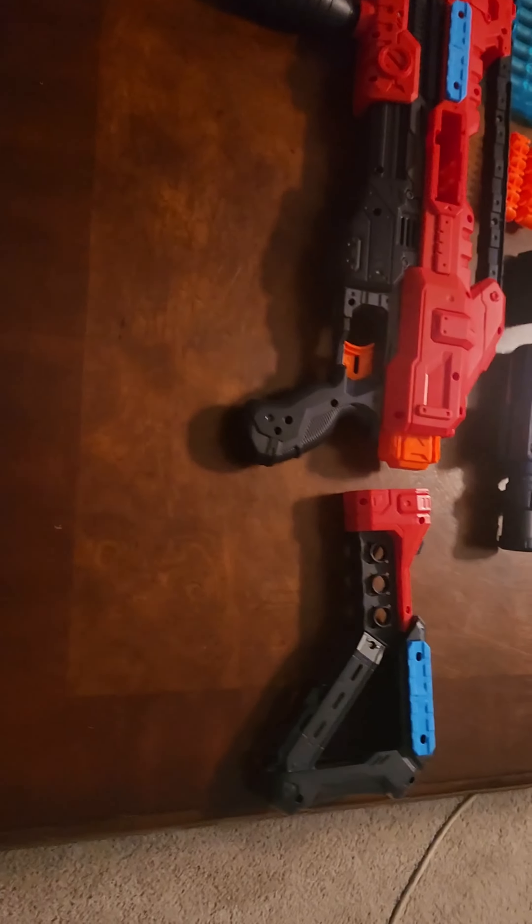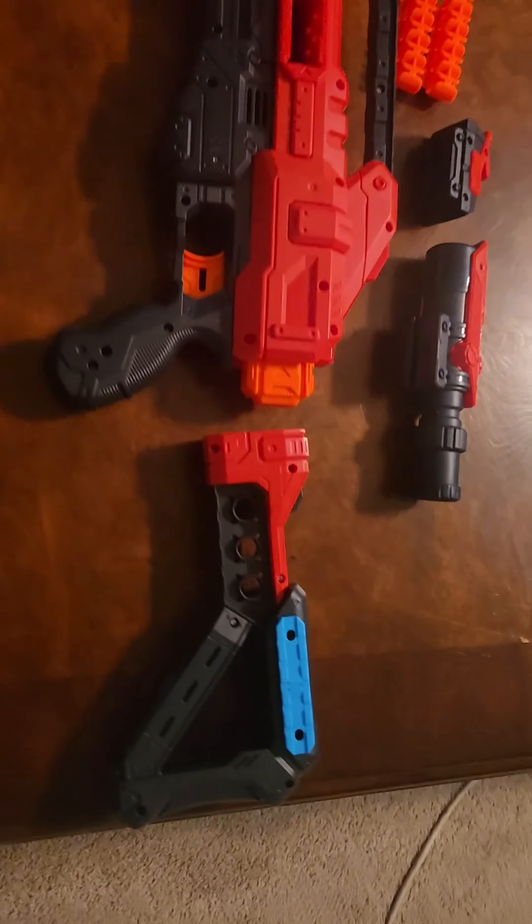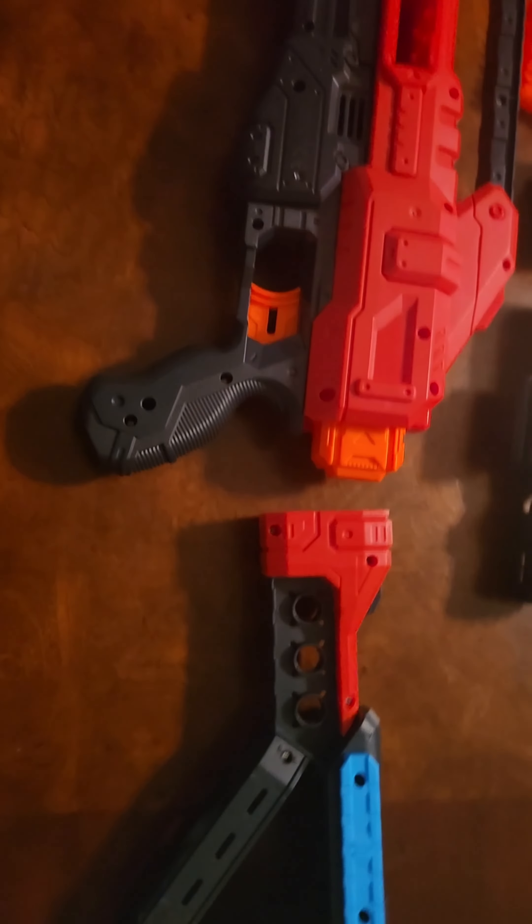Alright YouTube, here's my review of my new Nerf gun. Got the stock, put it on there, take it off. It's highly customizable.